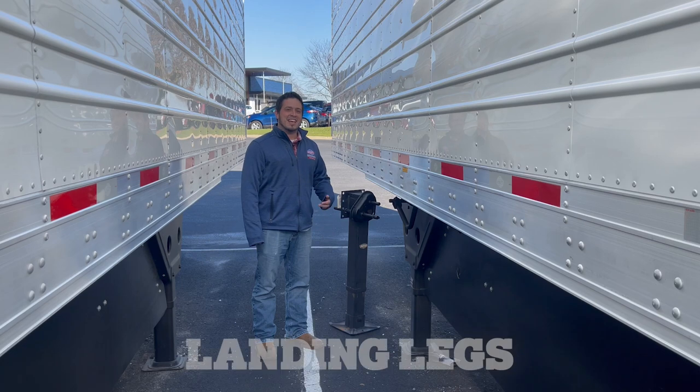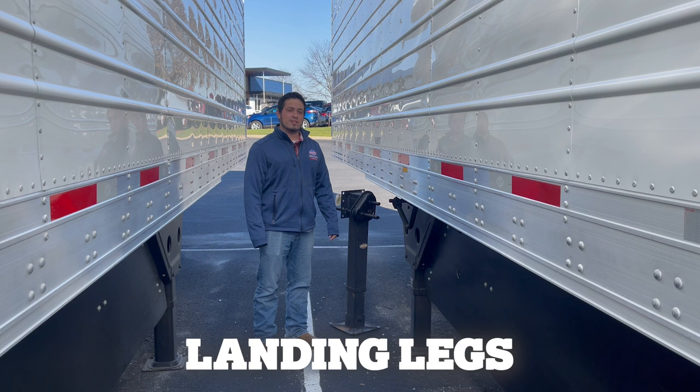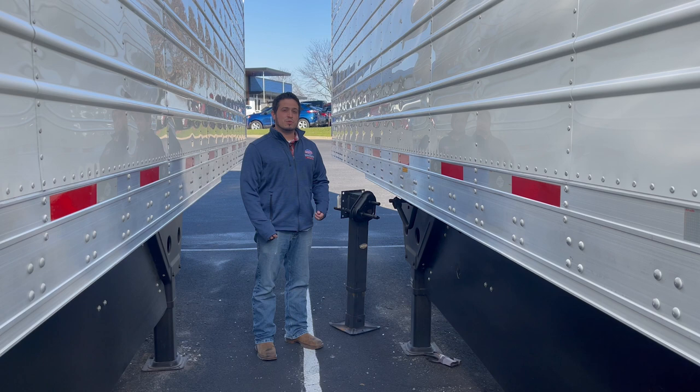Hello everyone, welcome to today's showroom spotlight. My name is Tyler. Today I'm going to be talking to you about replacing your landing legs on your semi-trailers. Some of the reasons you would need to replace your landing legs would be internal gear failure, accident damage, or legs rusting out over time.